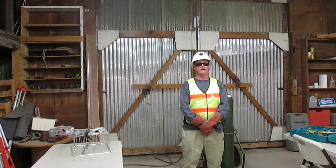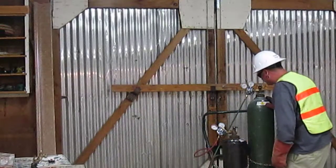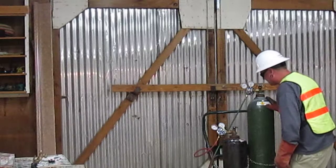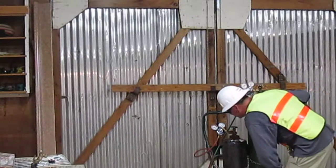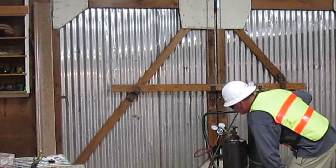Hi, I'm David Lane, the heavy equipment operator. I'm going to demonstrate how to get a flame. My oxygen is at 40 psi. My acetylene is at 8 psi.